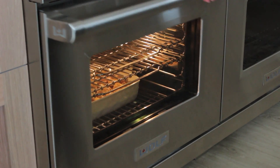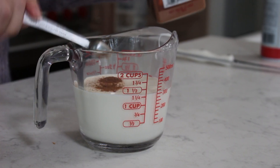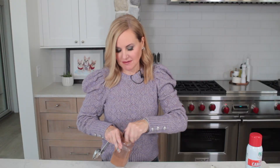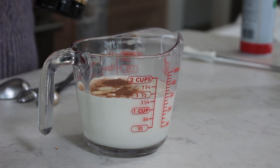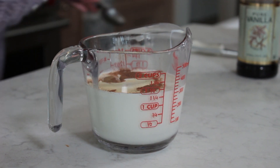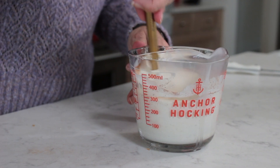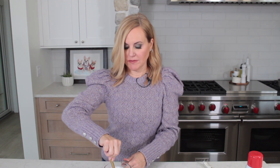While our bread pudding is baking, we're going to get our warm vanilla cinnamon cream ready to go. Add a cup and a half of heavy cream, one quarter teaspoon cinnamon, and a half a teaspoon of vanilla, and lastly a tablespoon of packed dark brown sugar. We're going to stir this up, get all of those ingredients combined, and then put it in a saucepan over low to medium-low heat and just let it simmer and thicken.